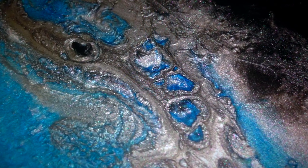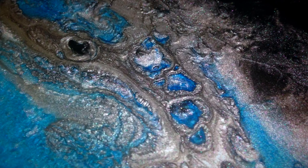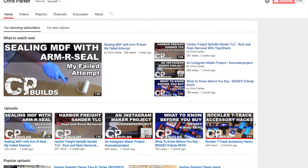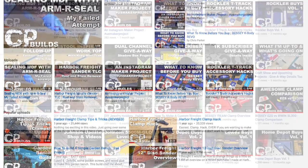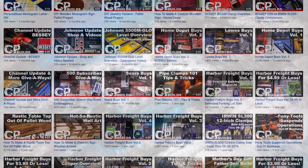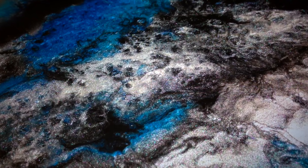So on that note, I hope you enjoyed this week's video. If you haven't already, I'd like to invite you to subscribe to my channel. Also if you have any comments or questions about this project, please feel free to leave those below and I will address them when I can. As always, thanks for watching, and until next time, take care and have a good one.